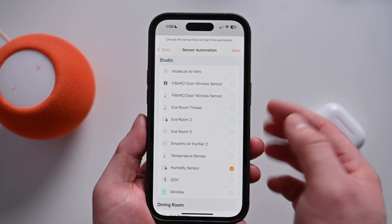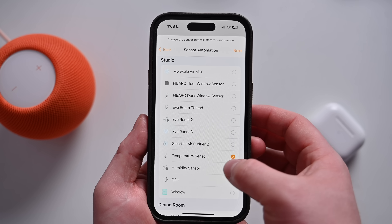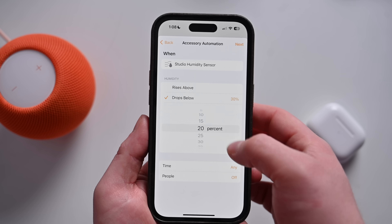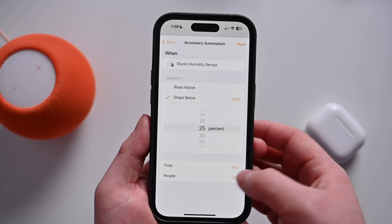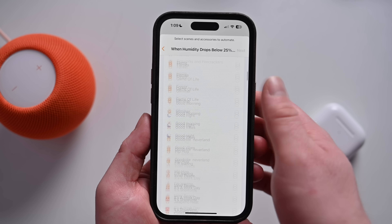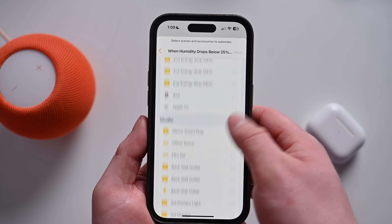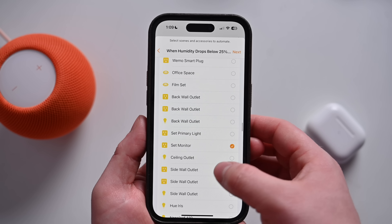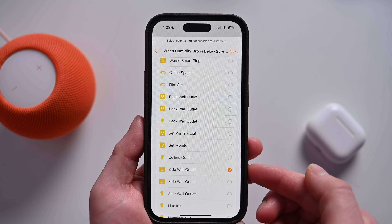You can also use these to create automations, such as shutting the shades if the room gets above 80 degrees — maybe it got really hot because of direct sunlight — close the shades to help cool down a little bit, or turn on a ceiling fan. Or if you have a smart plug, you could turn on a dehumidifier if humidity raises to a certain threshold, or turn on a humidifier if it drops too low. All sorts of stuff besides just asking Siri what the temperature or humidity is in the room.